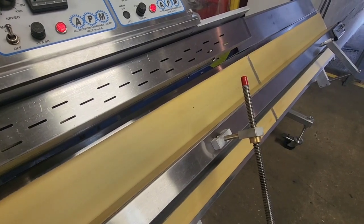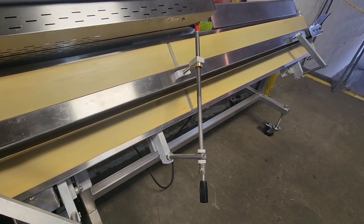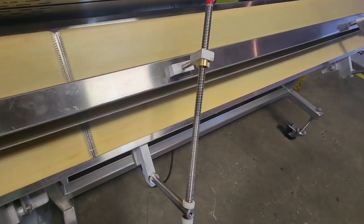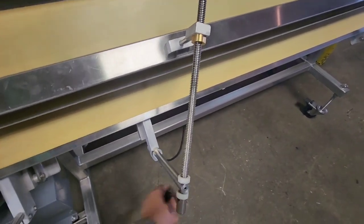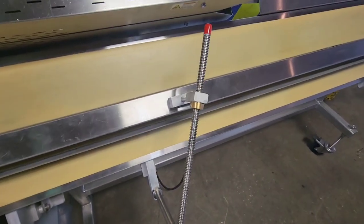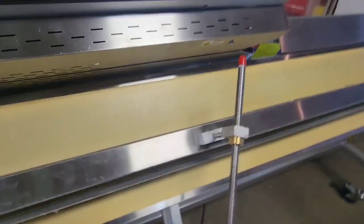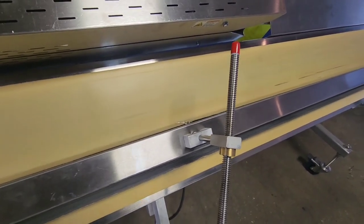I'm going to go ahead and slow the system back down. You do also have a couple of different adjustments. One adjustment is this armature here — we can screw this to lower the bar for taller bags. I'm going to go ahead and lower the bottom conveyor a little bit here.